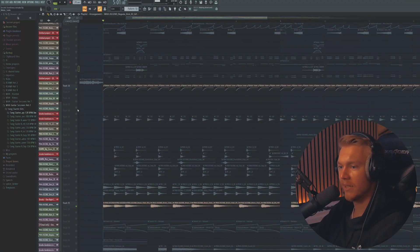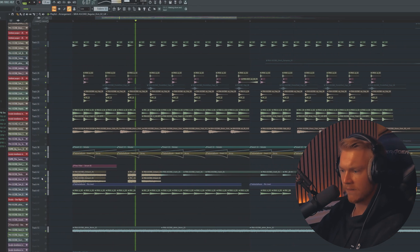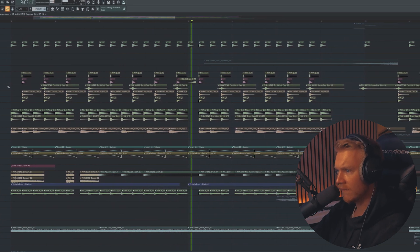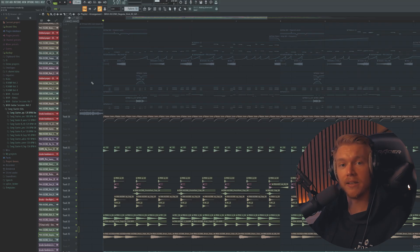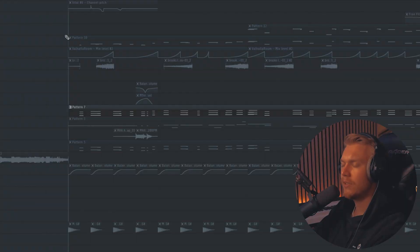Really freaking dope bassline as well. And then basically it's just a bass and a lead, and that's it. What do you guys want to see first, the bass or the lead? Because that's literally everything there is. Let's go into detail about that — let's go with the bass first.